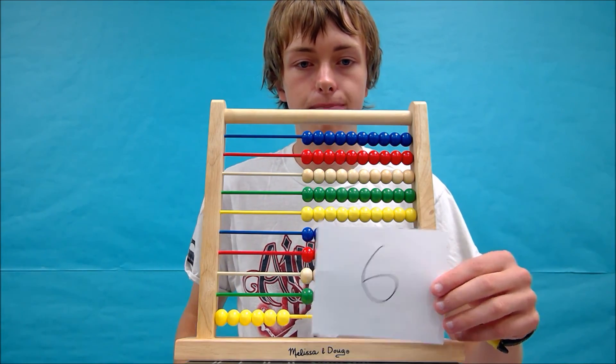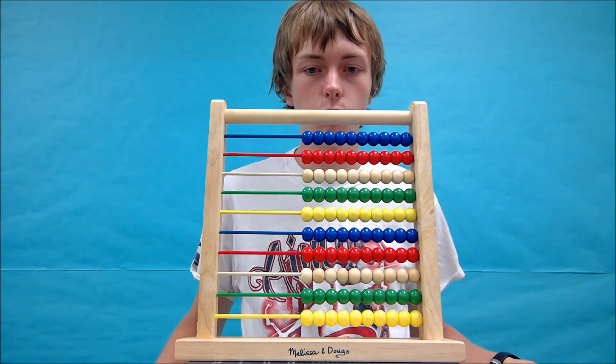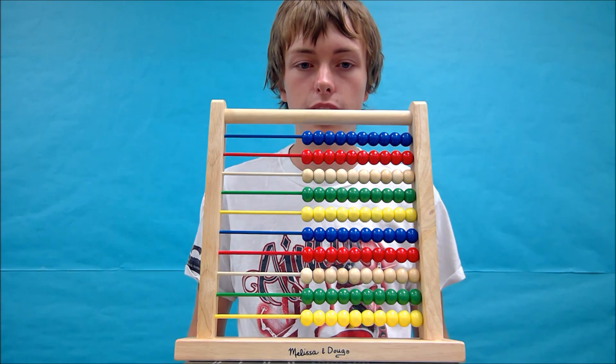This is what our abacus should look like. Let's try a little trickier one — maybe this one will give you a little more help with how to do multiplication problems.